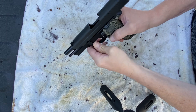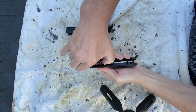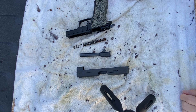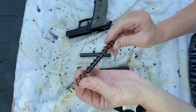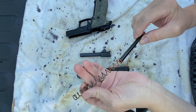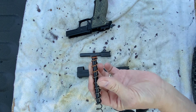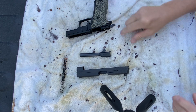Let's strip this weapon down. That is as far as you want to go for a basic cleaning and basic inspection. You want to inspect your spring and your guide rod. Make sure there's no damage. Make sure that you do not have any rust. Put that back together. Pay attention to which direction the spring collar goes. Put it back the same way.